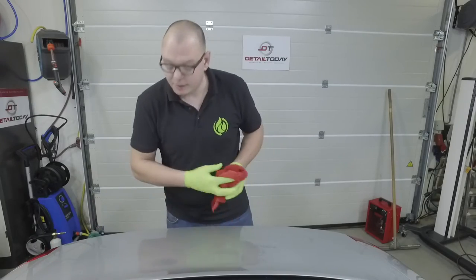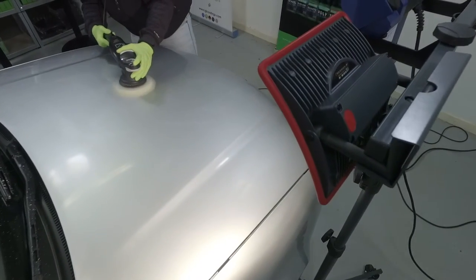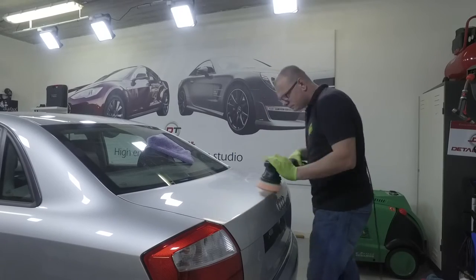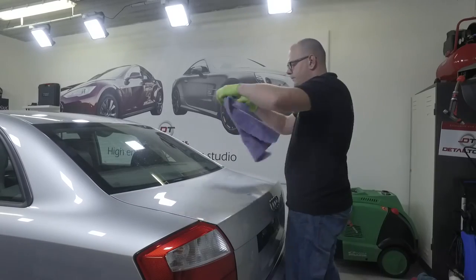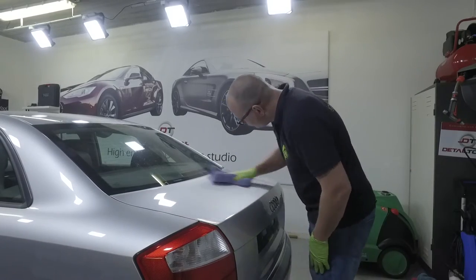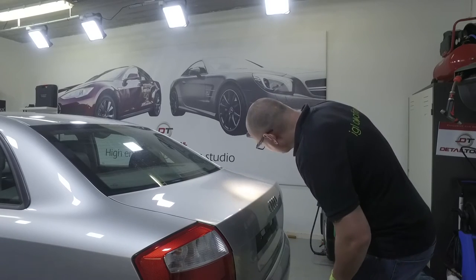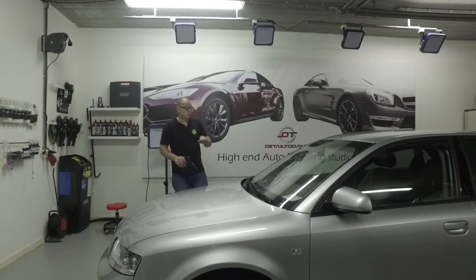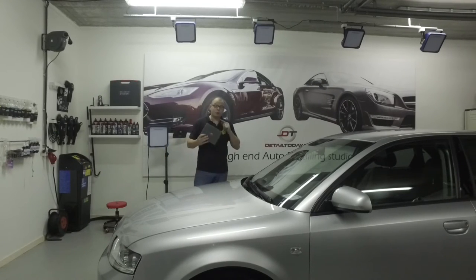Now we go correcting the paintwork again with the Bigfoot. All things are done — we corrected the paintwork, we degreased the paintwork with IGL Precoast. And now it's time for IGL Kenzo.